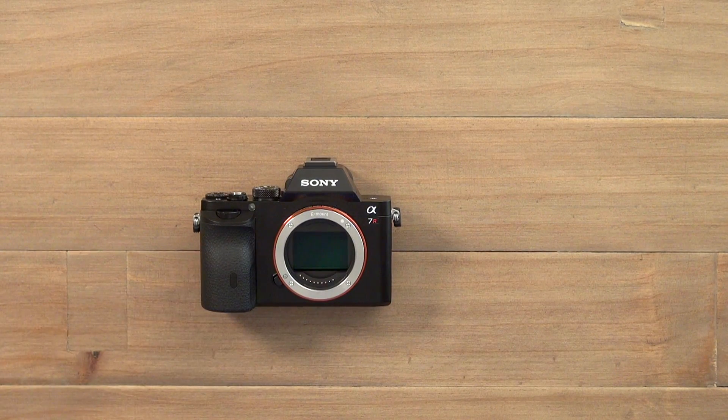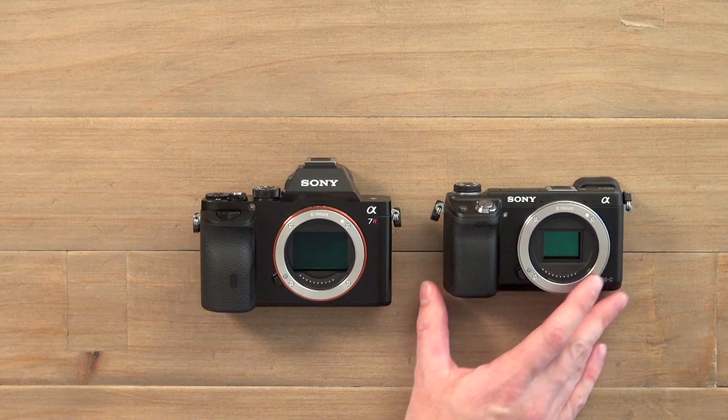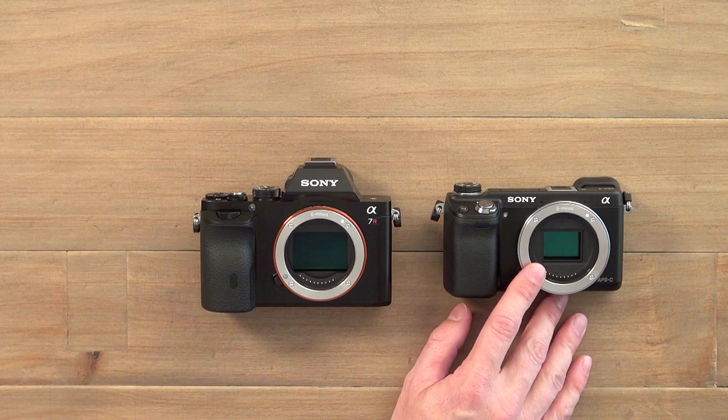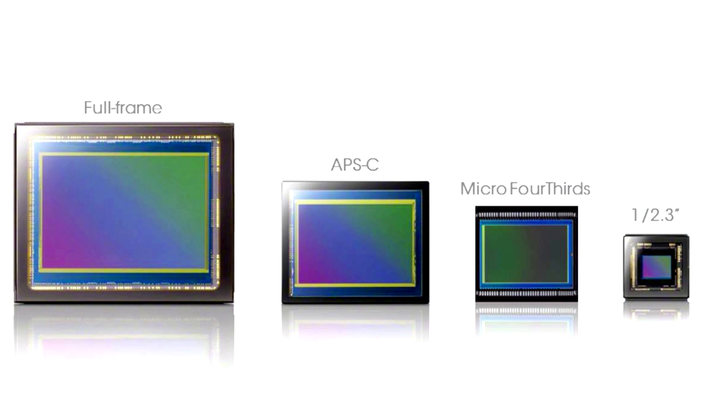Most sensors in digital cameras are actually much smaller than that. When you look at even something like our NEX, which has got a relatively large sensor, this is what's called an APS-C size sensor — it's about half the size of a full-frame sensor, still very large. When you look at sensors from most other cameras, in particular compact cameras, they're far smaller. So there's a line-up here: full-frame, APS-C, micro four-thirds — Sony don't make any micro four-thirds cameras but it's another interchangeable lens format — and then the one-over-two-thirds-of-an-inch sensor, typical of a mid to high-end compact camera.